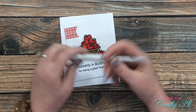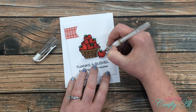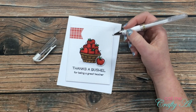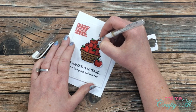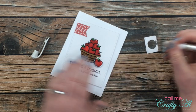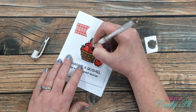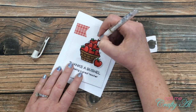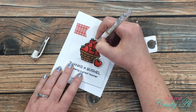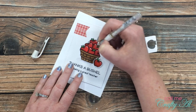I wanted to add some highlights to my apples to finish the card off, so I brought in my Uniball Signo white gel pen and added just a little moon shape to the top of the apples where I thought the highlight might be. Every once in a while the pen seemed to be picking up some of the red ink from the apple, so I have that scrap paper off to the right to wipe it off — so when I come back in it is nice and white and bright again.